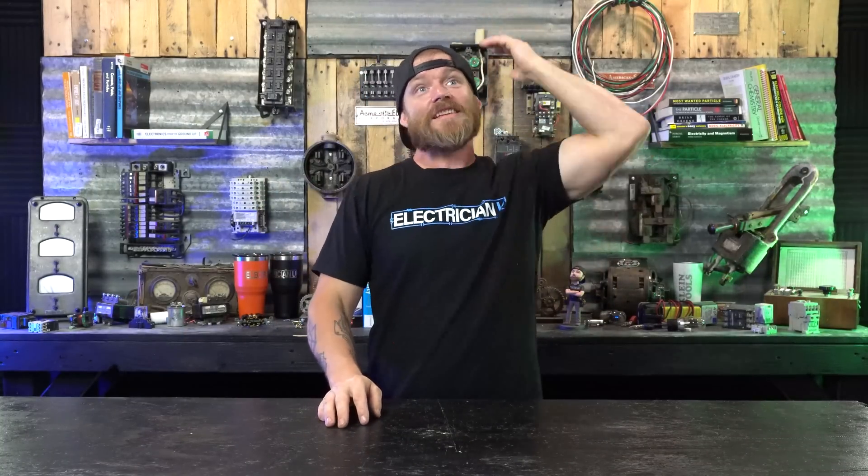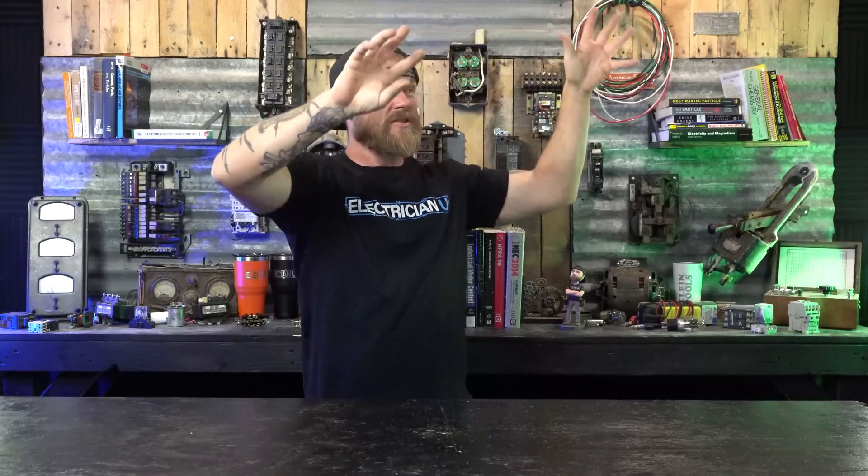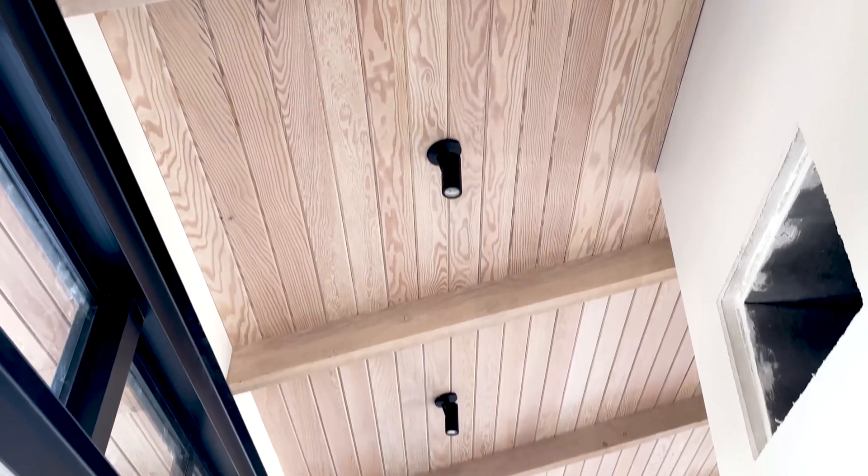In nicer homes with plaster walls I'll actually wear latex gloves to make sure my hands — with oils, sweat, and dirt — don't get all over the walls. Especially on ceilings, which need to be pure white everywhere. If someone walks in and sees little black or brown smudges it looks terrible and like you didn't know what you were doing. Always be mindful not to get fingerprints on trims.